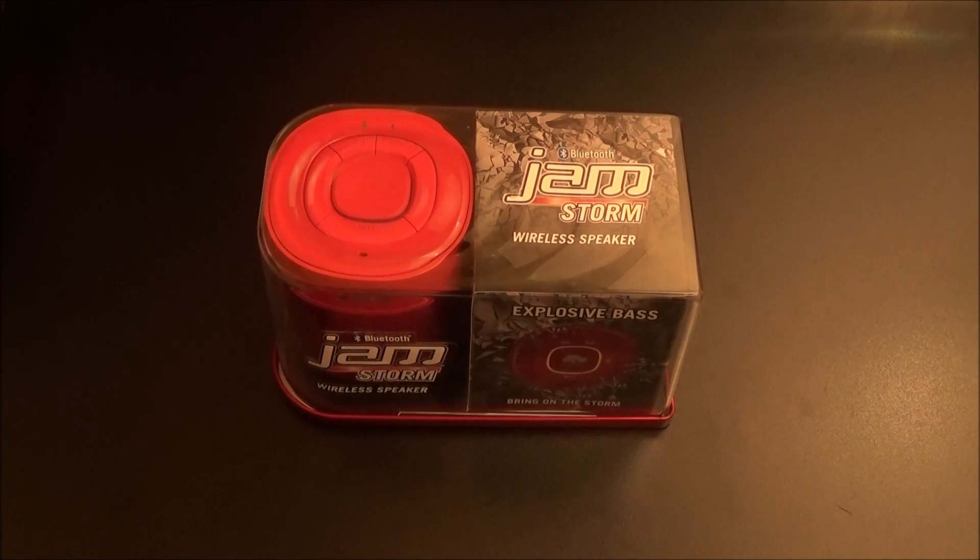What's up everybody, it's your boy Floss back again with another video. Today we're going to take a look at the Jamstorm portable Bluetooth speaker. Right out the gate I can already tell you that this speaker is a major go when it comes to bass — this is the best speaker you could get for under a hundred bucks. I was playing this the other night at my homeboy's house and when I heard it I was completely blown away, went home and ordered it immediately.